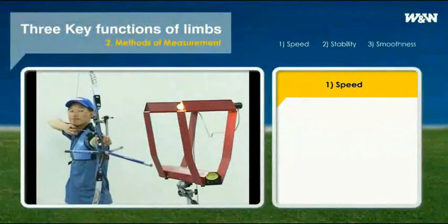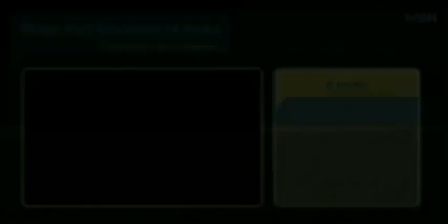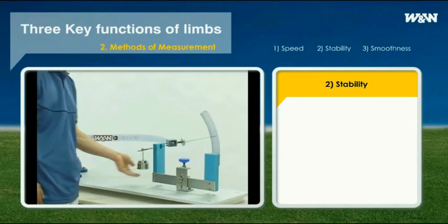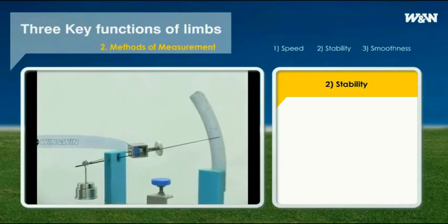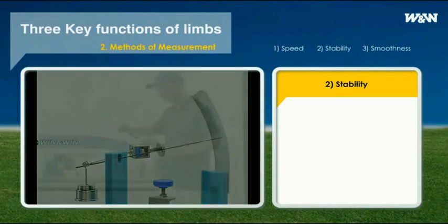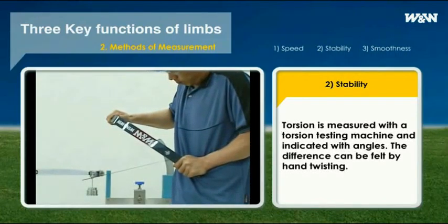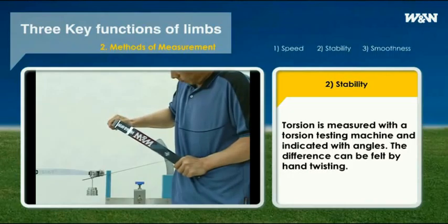The speed of arrow can be measured easily by a speed gauge. The most accurate way to measure stability is to measure torsional strength. Stronger torsion results in a higher level of accuracy and consistency in shooting. Torsion is measured with a torsion testing machine and indicated with angles. Without the torsion testing machine, you can feel the difference by just twisting with your hands, as in this picture.